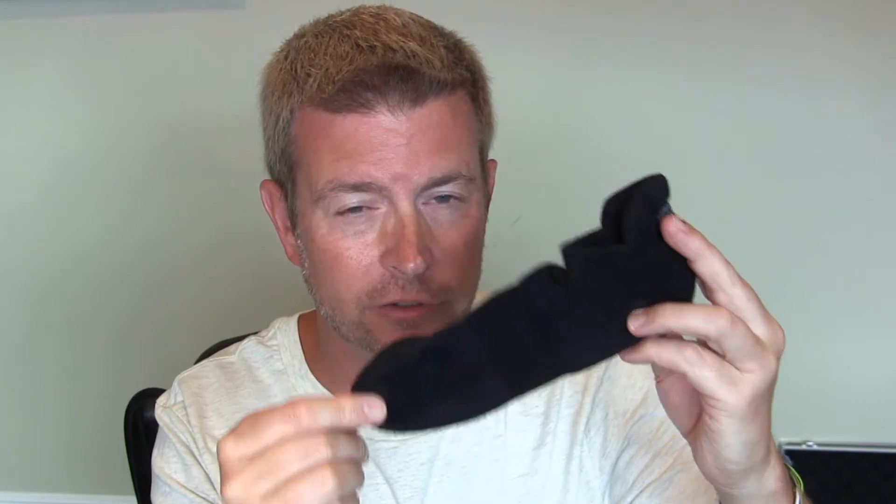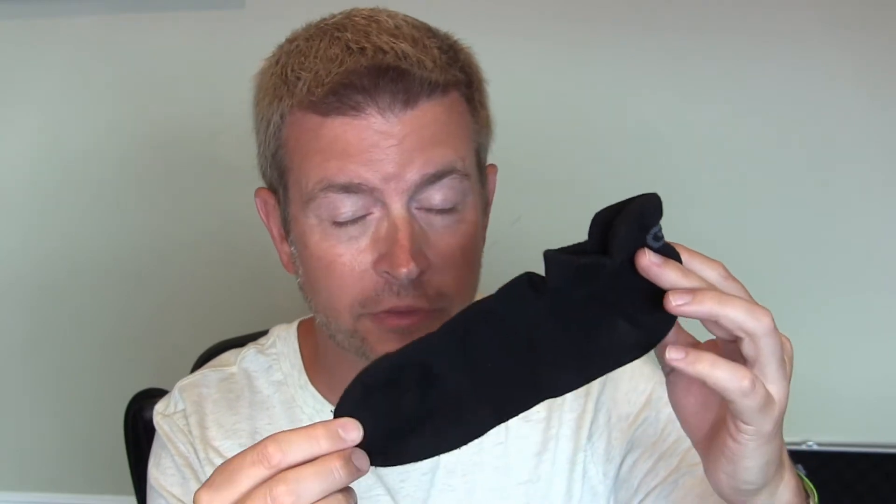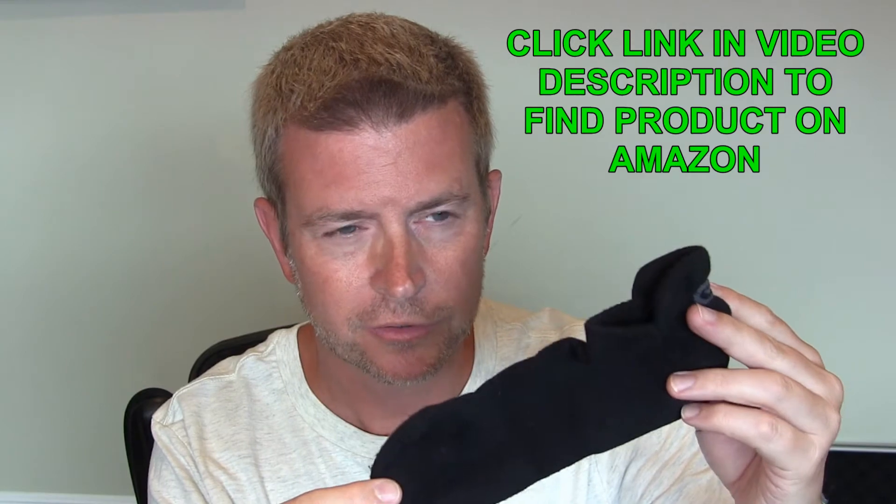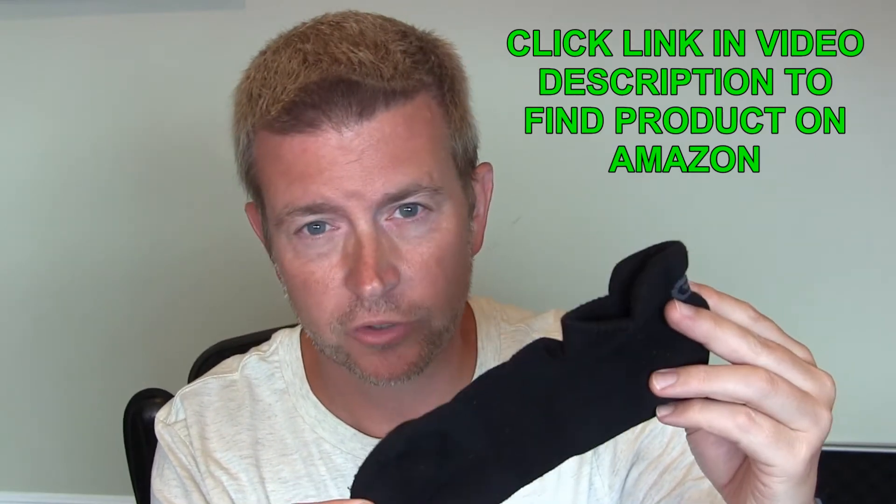Now let's talk about price, because that really is one of the key components of this. Right now you can get six pairs of these socks for around 16 bucks. Let's compare that to StrideLine and Bombas, where for six to eight pairs you're going to pay somewhere probably between $70 and $90. That is an insane amount of savings. And none of that would matter if these weren't good quality socks, but they are made well and they're comfortable. Now, are they going to last as long as the StrideLine or Bombas? I don't know yet — I haven't had them that long. But they seem like they will last a long time, and if they last even half as long as those socks, you're still saving a lot of money because of how cheap they are.